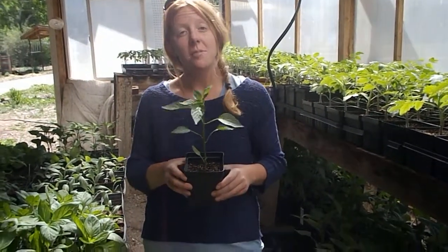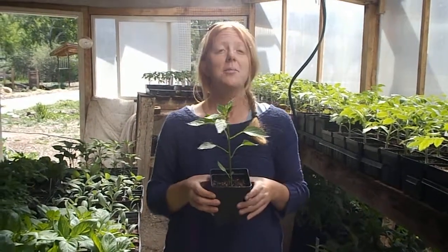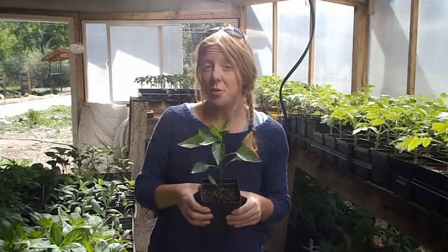I'm Caitlin Harris and I'm the program manager here at the Youth Garden Project, and I'm here to tell you about one of my favorite pepper plants of all time: the Ancho Pepper, also known as the Poblano.